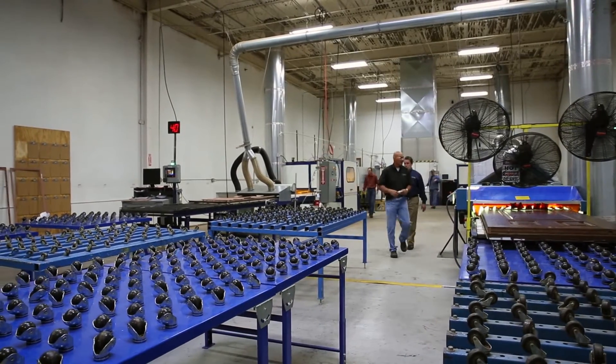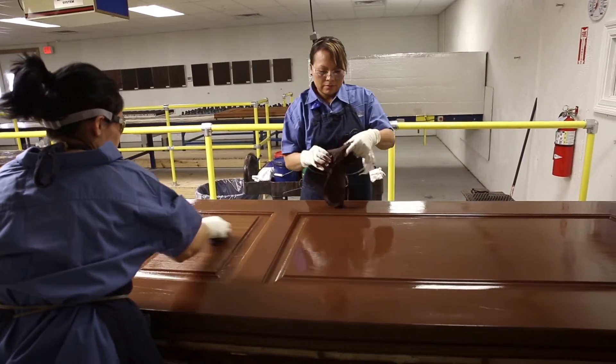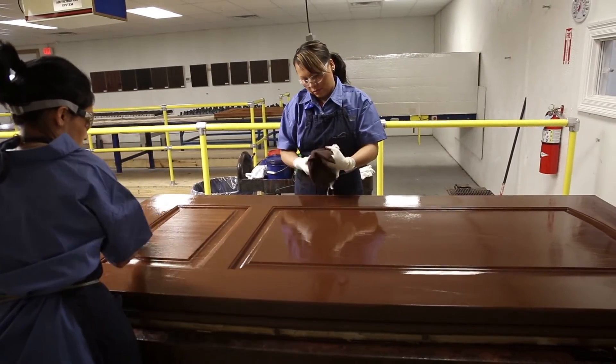Years ago we had a solvent-based finish. The doors had to be open. People were wearing respirators. We're so much cleaner now and it's just so much more friendly of a place to work. It's been a great project and I think it's something we can all be proud of.